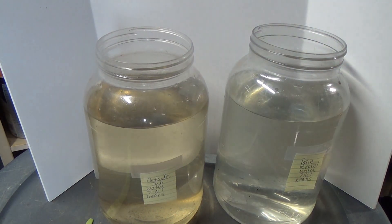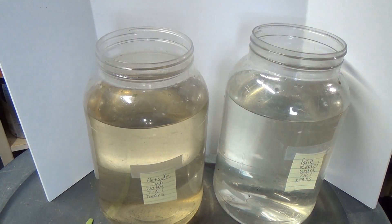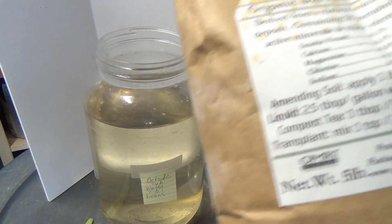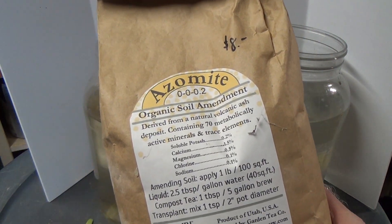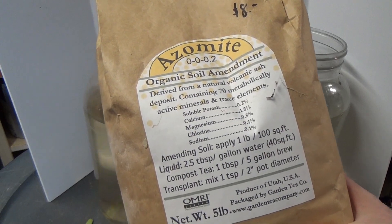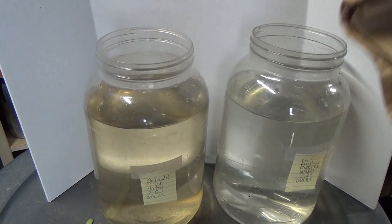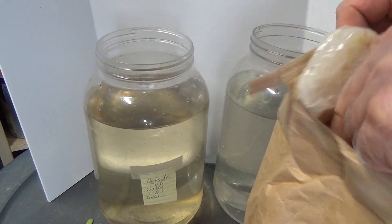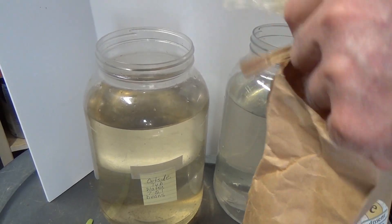Now I'm in Georgia and all the water in Georgia falls in Georgia. So we have clay soil and other than that there's not much in the way of nutrients. So I have to add something to the water to make it worthwhile for things to live in. Something I've found that I use in the garden is this azomite. It has 70 different minerals and trace elements in it. So I'll add some of that to the water — it's a powder, but it'll stir up and dissolve.